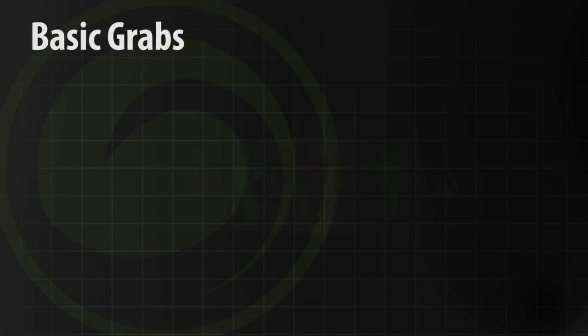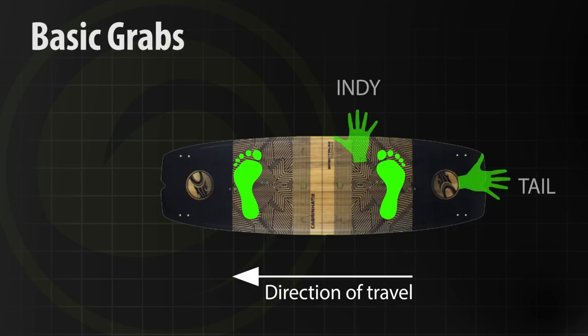I've been getting some comments, and I'm going to try to make these videos shorter for you guys. I'm watching the timer on my GoPro and I'm going to try to keep it under 10 minutes. Today we're going to make it simple: two grabs. You're going to learn an indie grab and you're going to learn a tail grab.